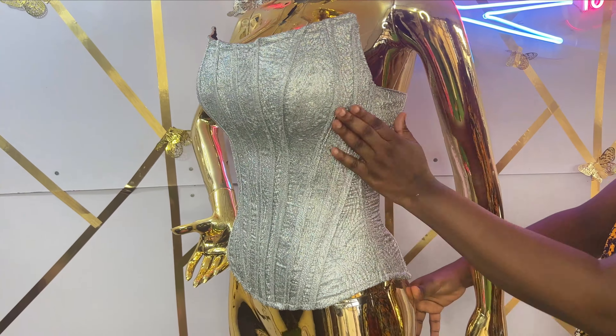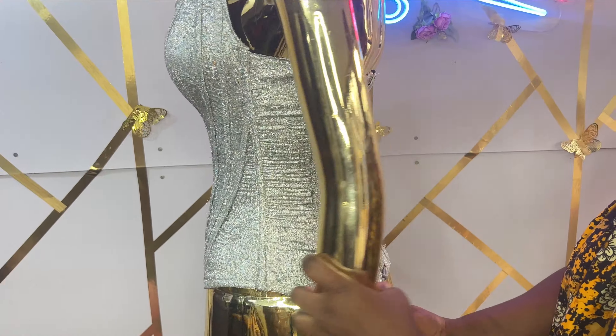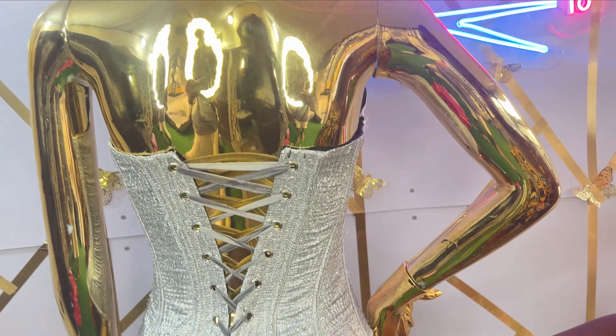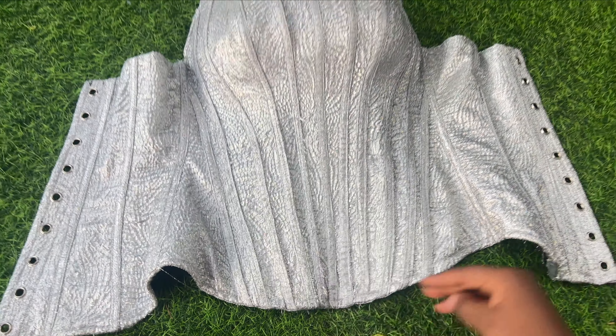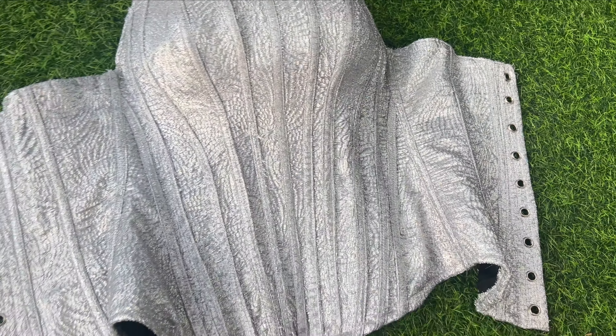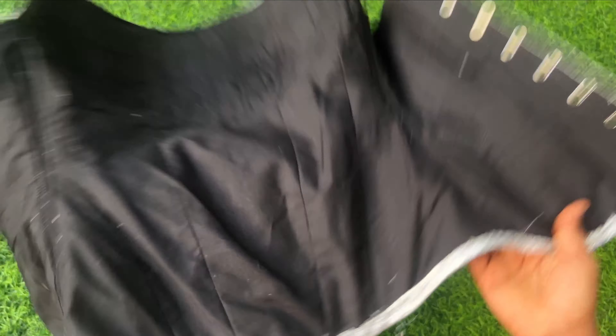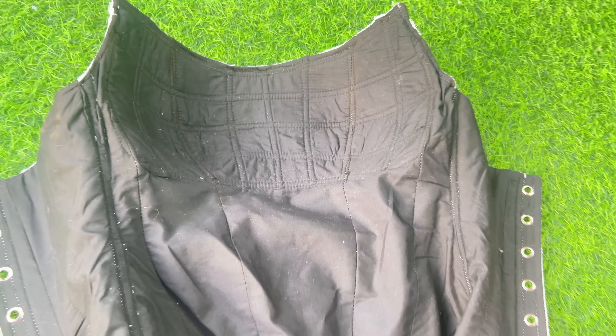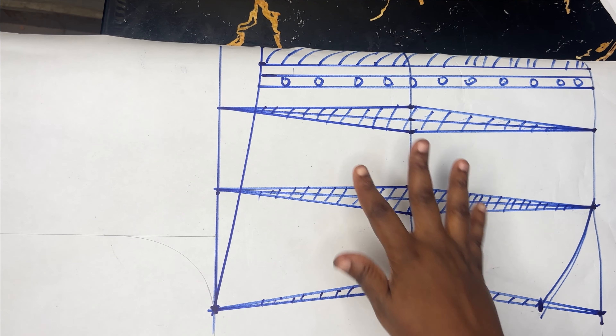Welcome back to the Habitual YouTube channel. In today's class we're going to be learning the concluding part of our overbust corsets. We already made the drafting, so if you have not seen that you can check that out — there is a link in the comment section to watch the drafting. Today we'll be learning the sewing parts and I'm going to make this as explanatory as possible, so kindly stay tuned to the end of this tutorial.